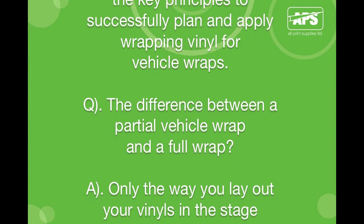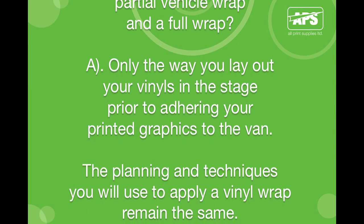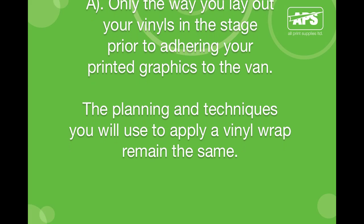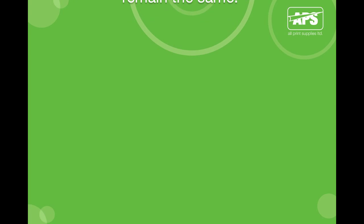What's the difference between a partial vehicle wrap and a full wrap? Only the way you lay out your vinyls in the stage prior to adhering your printed graphics to the van. The planning and techniques you will use to apply a vinyl wrap remain the same.